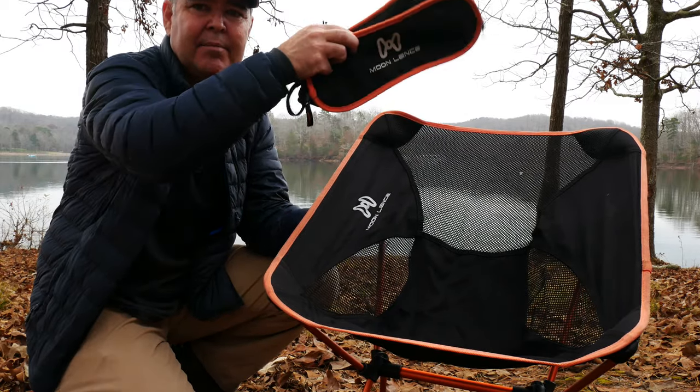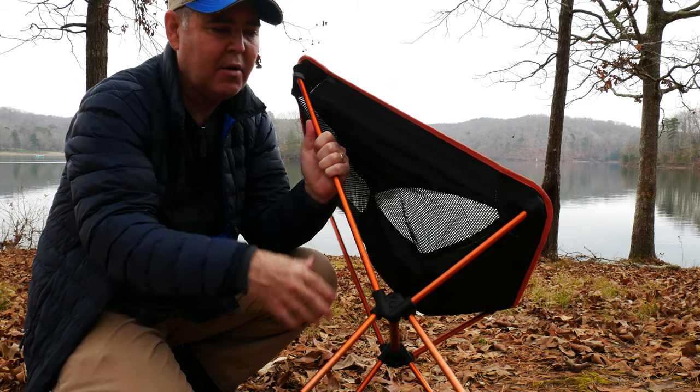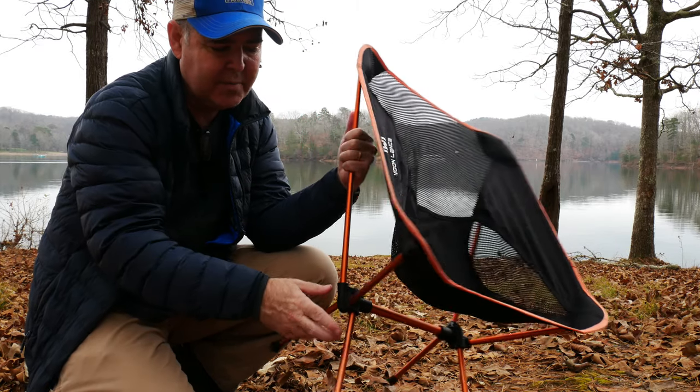It does come with a little bag hanging out on the back. The newer models have a side pocket for holding phones, keys, drinks, whatever you might want.